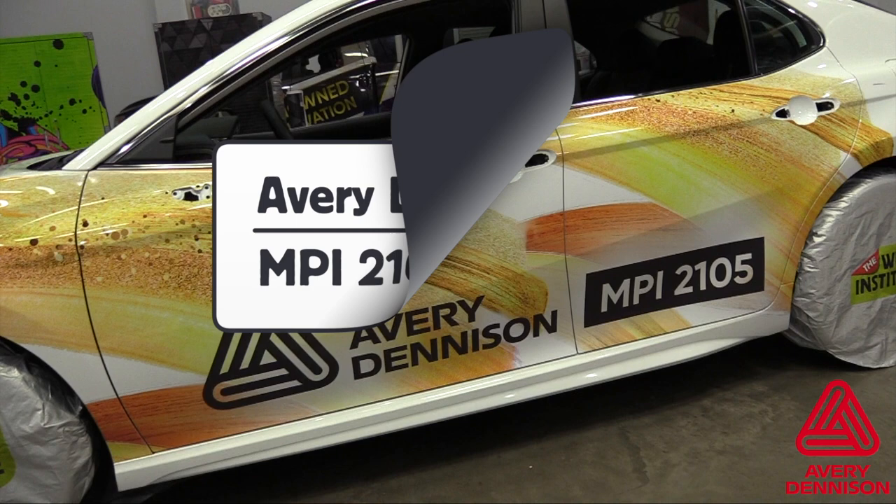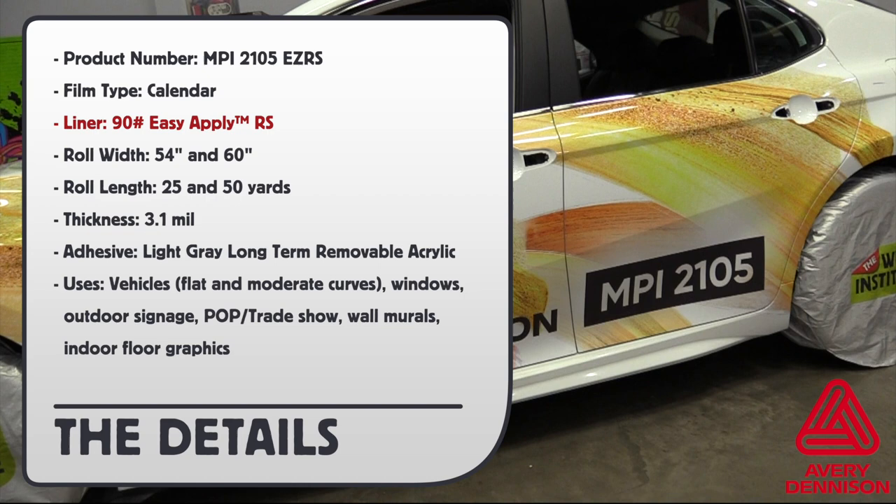Product name: MPI EZApply RS. Film type: calendar. Liner: 90 pound EZApply RS. Roll width: 54 and 60 inches. Roll length: 25 and 50 yards. Thickness: 3.1 mil. Adhesive: light gray long-term removable acrylic.